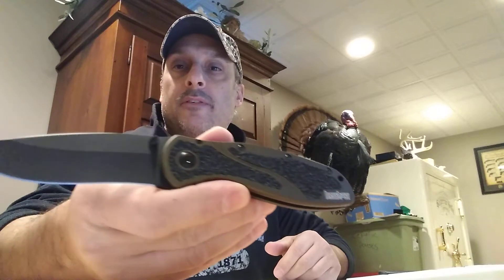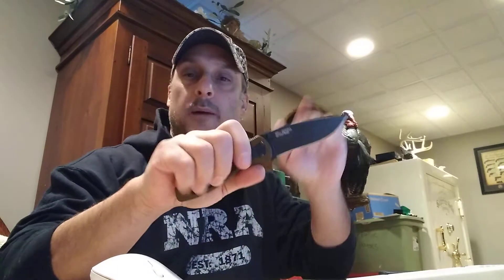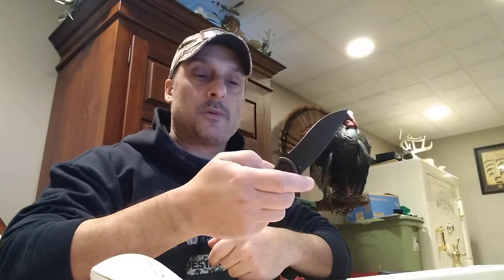It is a spring-assisted knife — they call it a Speed Safe spring-assisted knife. What that means for non-knife people is there's a spring here that assists it to open. When you click it, it just pops open a little easier once you get it past the retention point — it just pops right open.